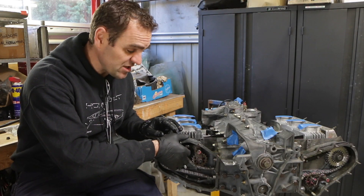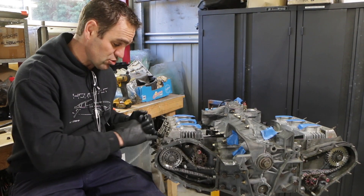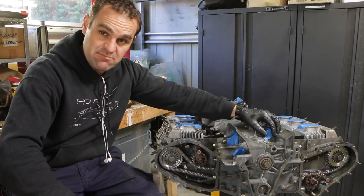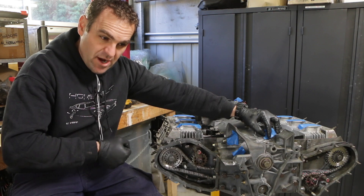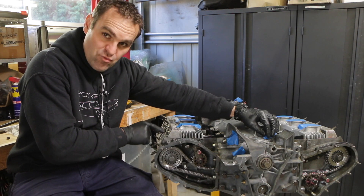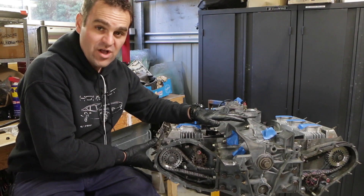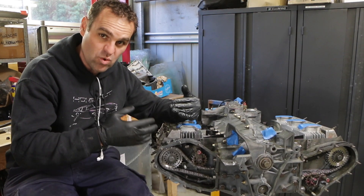I've installed the idler arms and that's all set up now, so the chains are basically in place. The next step is to install the rockers — inlet rockers on cylinders one and four. One tip that Michael De Silva and a couple of others have mentioned is that a lot of people struggle, particularly with high-lift cams, when trying to adjust the timing because you're holding it against the spring of the rocker. Their tip is to set up the inlet and exhaust cams at the same time on one and four, just so it helps hold the cam in place while you're trying to tighten it. That will make more sense when we get to that part.